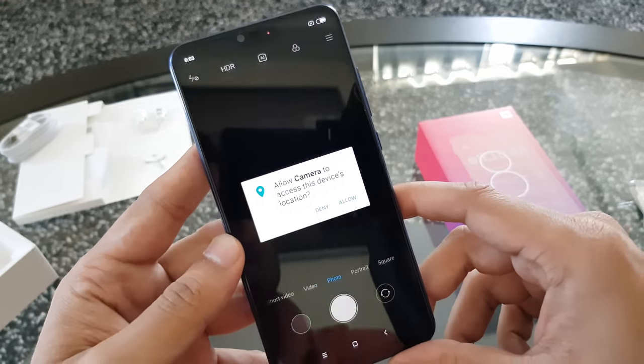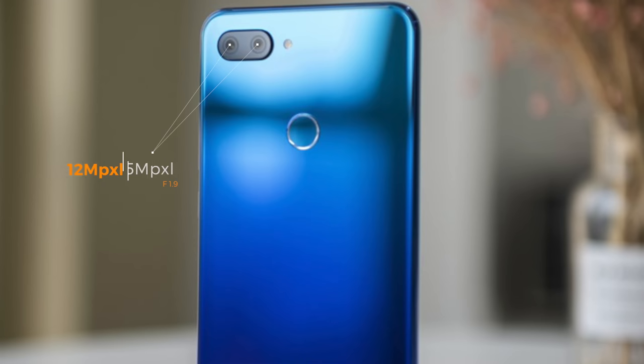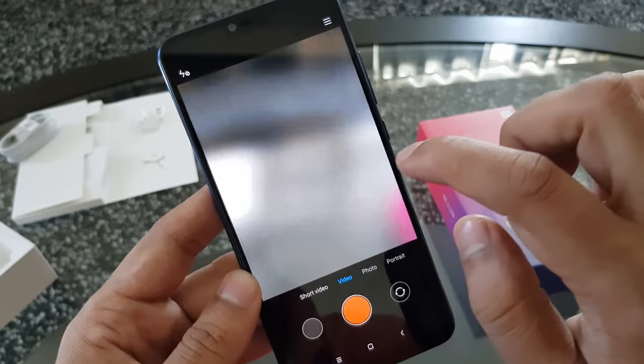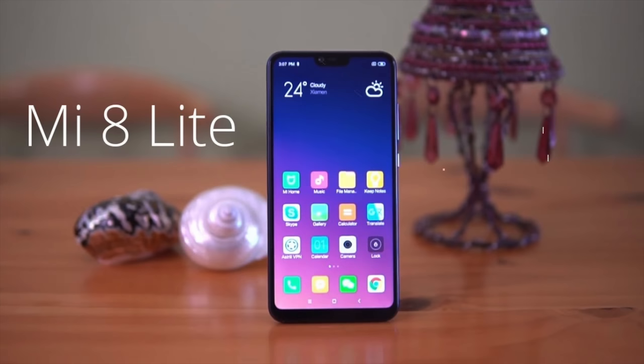Now let's talk about one of the main features of this device — the camera. The smartphone has a 12MP + 5MP AI-enabled dual camera on the rear with excellent dual autofocus, a portrait mode option, an aperture of f/1.9, and dual LED flash. It can shoot 4K at 30fps and 1080p at 60 and 30fps. It can also record slow-motion video at 1080p — these are flagship-level specifications.